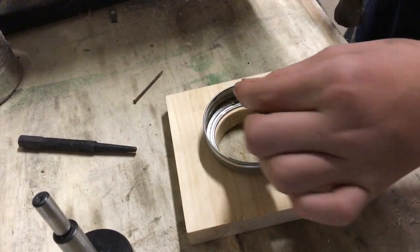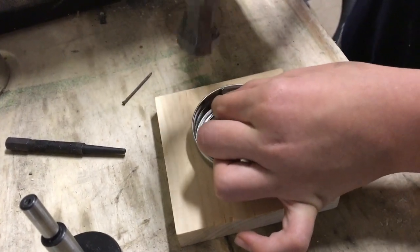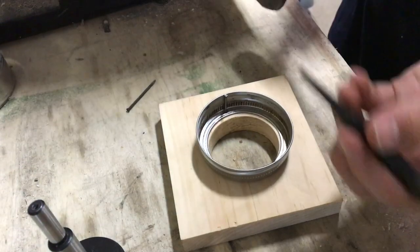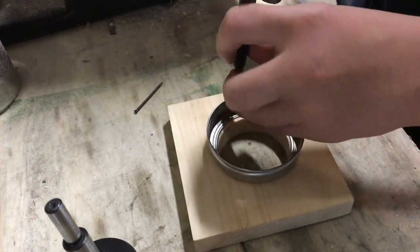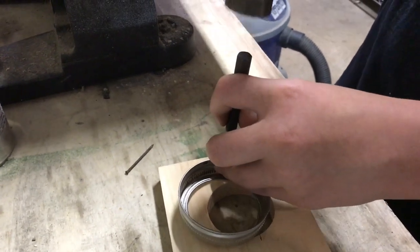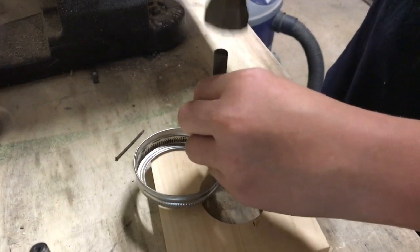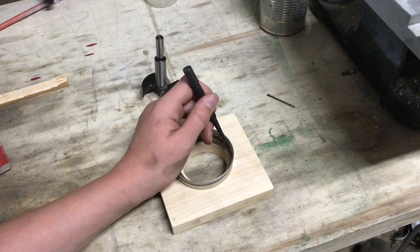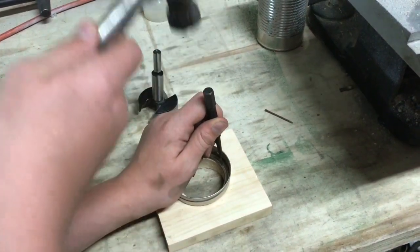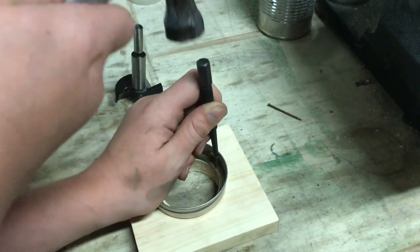I'm gonna take this nail and use a nail punch to put it in the rest of the way. I'll use the nail set to pound the nail in — I wouldn't normally be able to get it in with just the hammer.